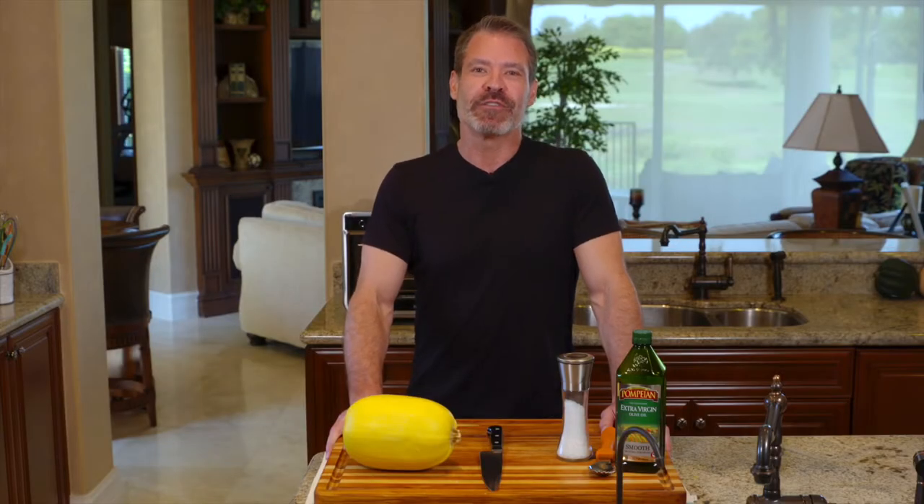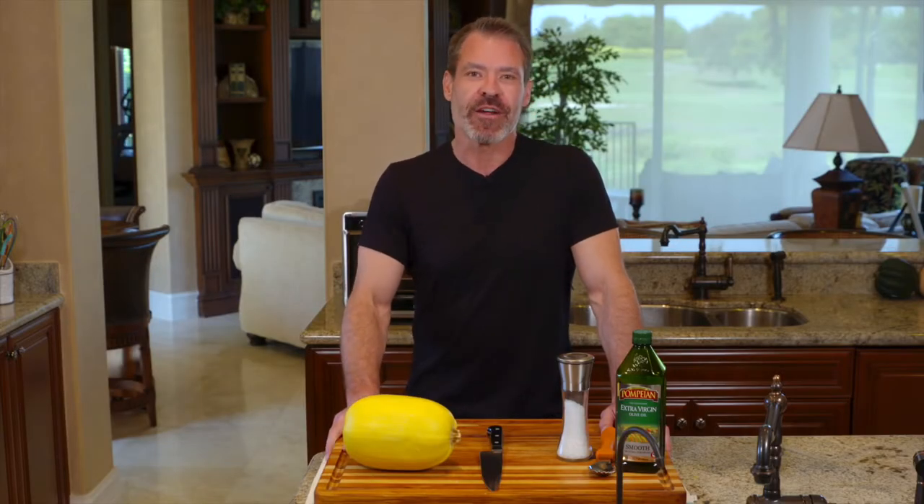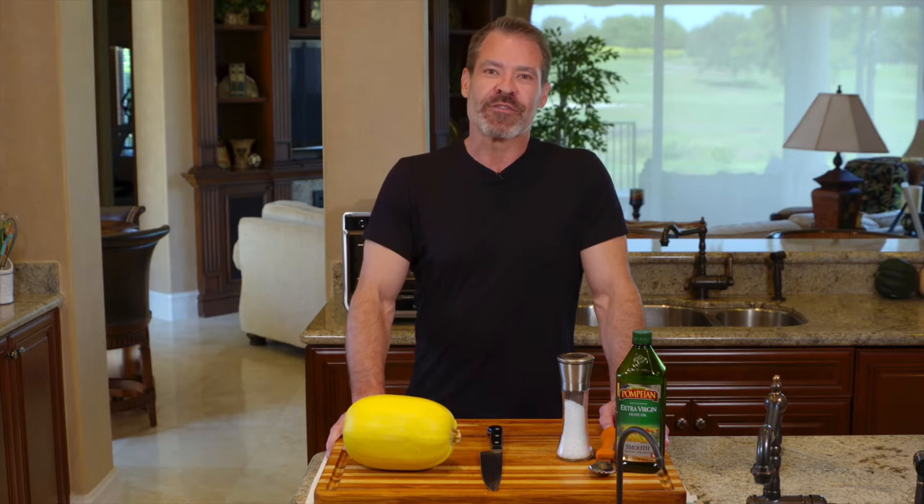Today we're going to talk about how to do a spaghetti squash in an air fryer. It actually took me a little time to perfect this and get it ready for prime time, but I do think I've got the process down.